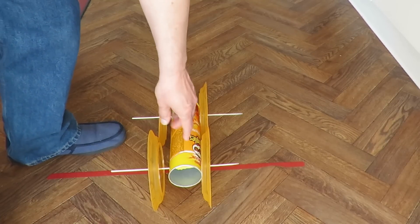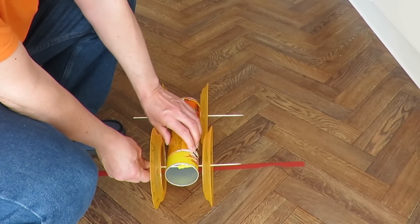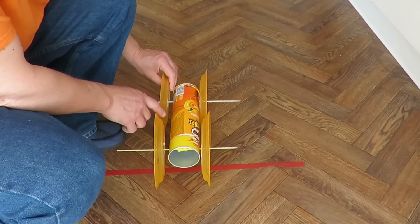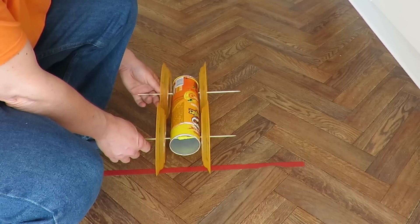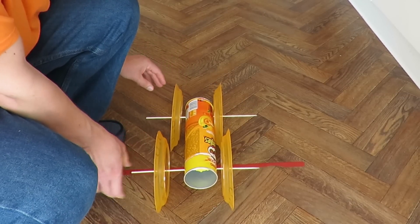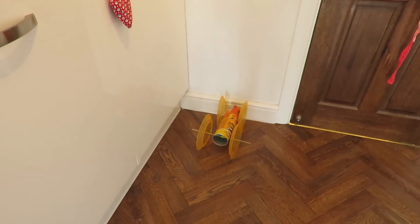First problem is I've got no spacers between the wheels and the bodywork, so the wheels are actually rubbing on the bodywork. You need to make sure there's a gap. The next problem is they're rubbing against the front wheels. We could just widen this quite a bit so there's a good gap — and it works fine.